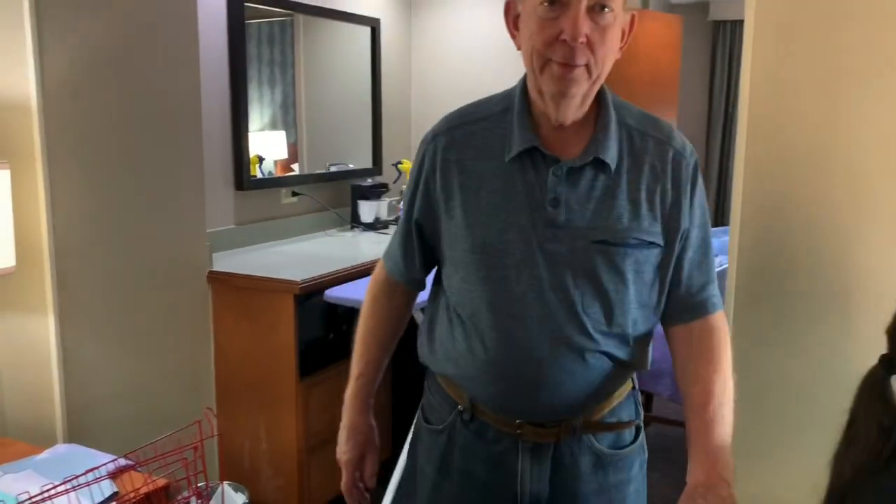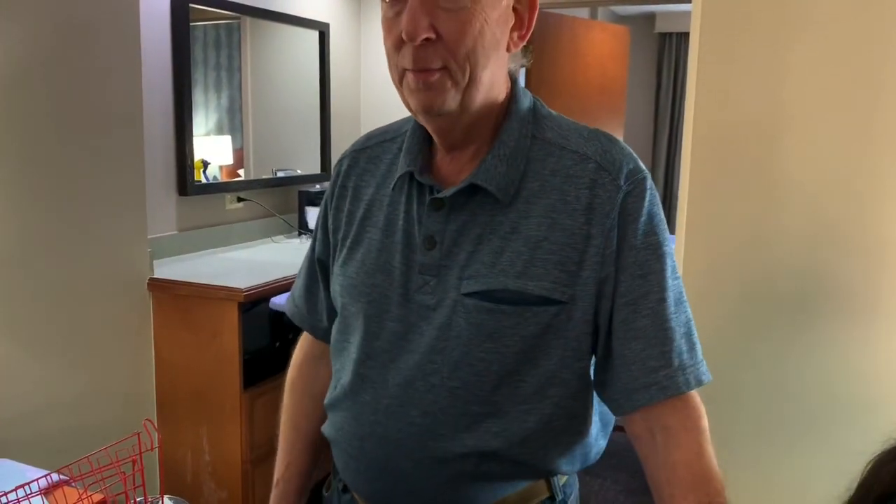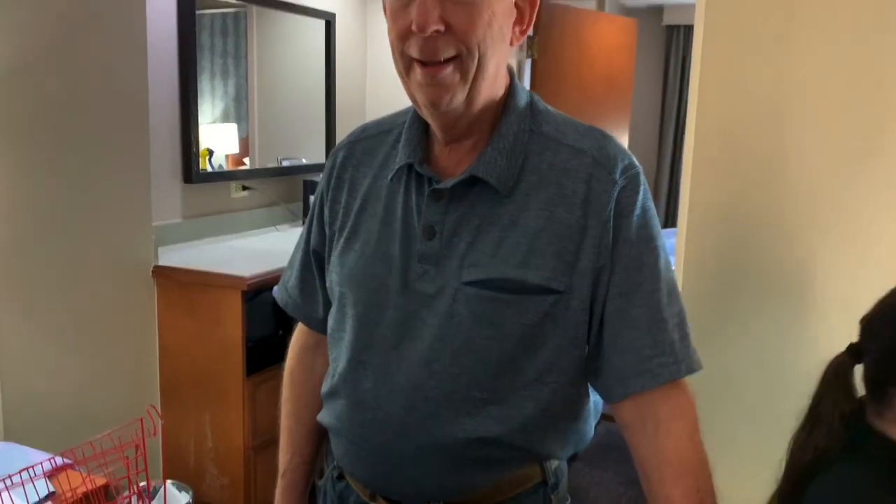I'm looking forward to trying the Glom Toms. All right — life is short, stitch on! Okay, thank you, bye-bye. Glom Toms!